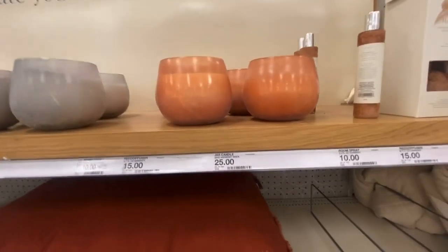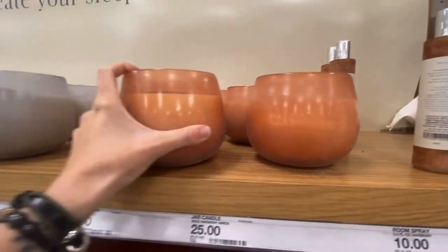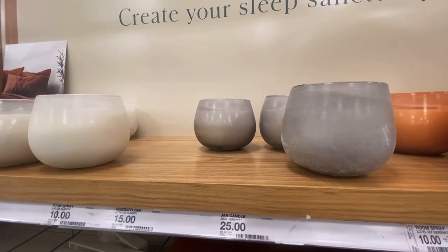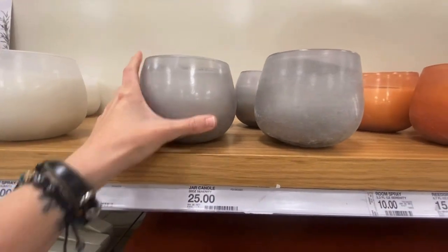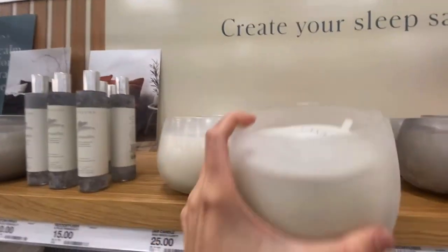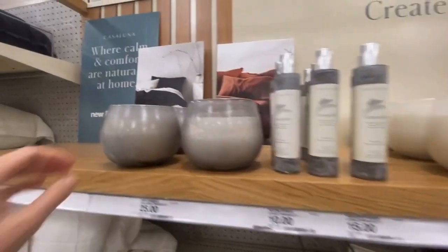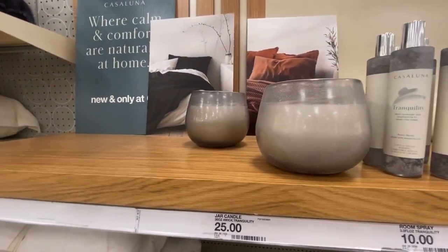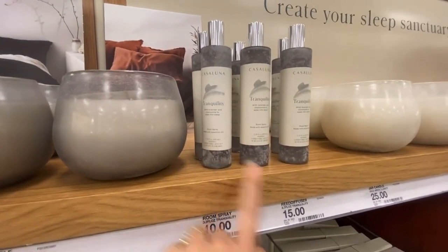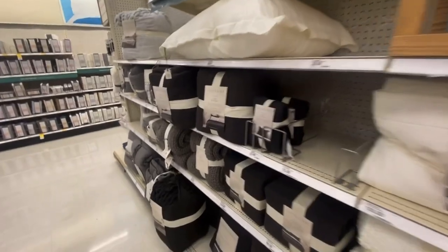$25 for a candle — oh, these are nice and heavy! This one smells like a man in mud. That one smells like a woman with perfume rubbed in baby oil. This one smells like we sat in citronella. And this one — tranquility — that one smells great. This is the good one because it comes with a spray, but $25, that better smell up my whole house.